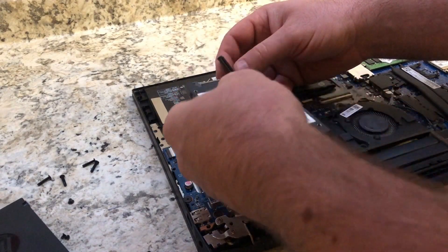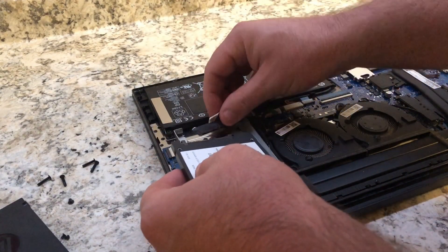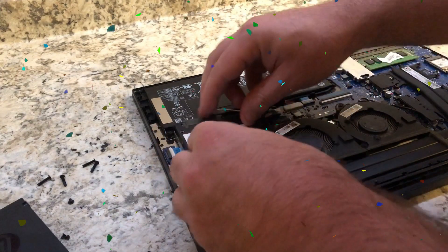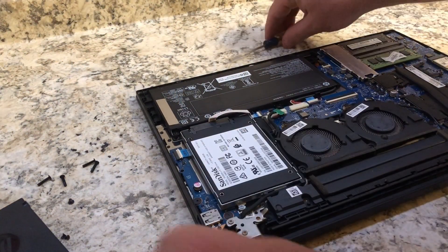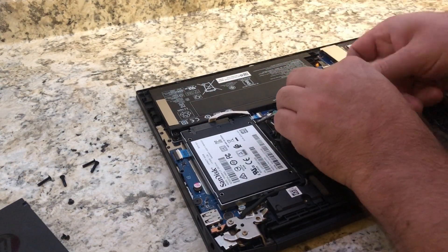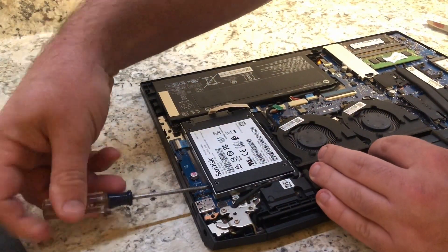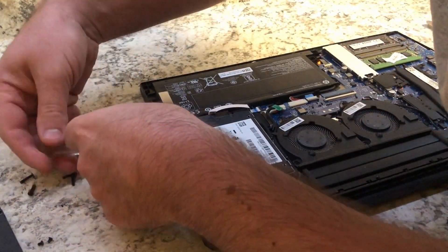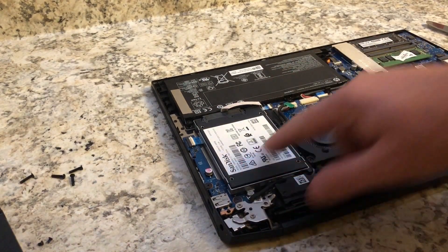Then, as you can see, I'm struggling just to line it up — there you go. Pretty much just push it down and it should click. Then take the four screws — I actually only used three screws because I didn't want to strip the one closest to the fan, as it's very annoying to try and get back in. After your screws are firmly holding the new SSD in place, you're pretty much done here.